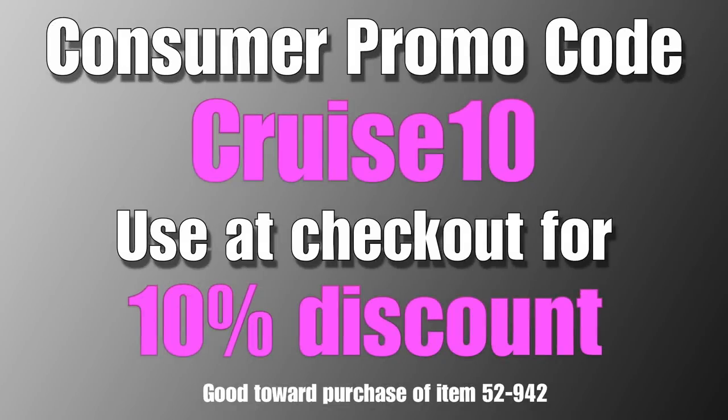Here's that special promo code we promised you — it's CRUISE10. Use that at checkout on BigBikeParts.com for a 10% discount on the isolation fuse block.